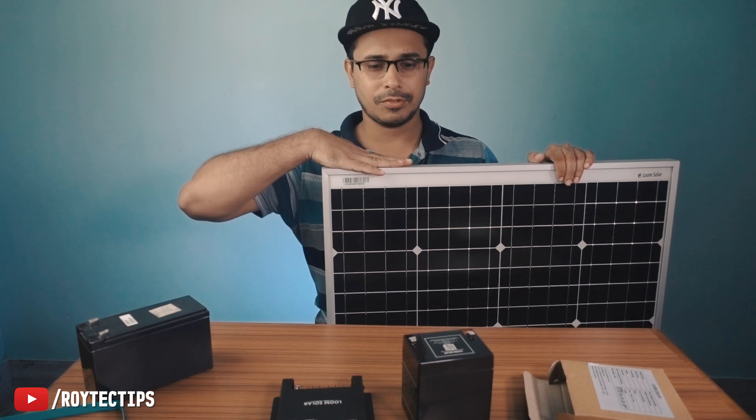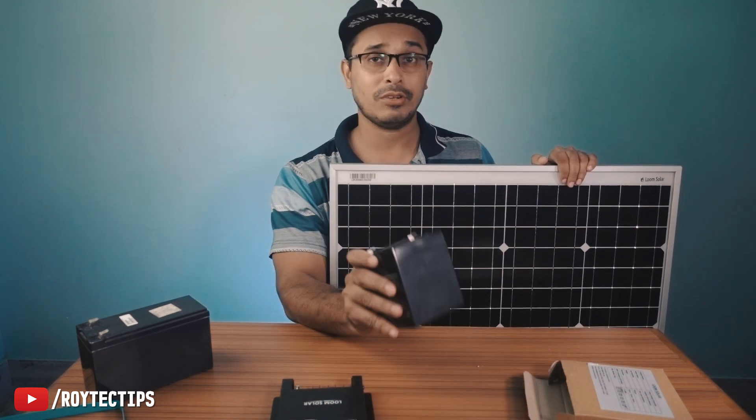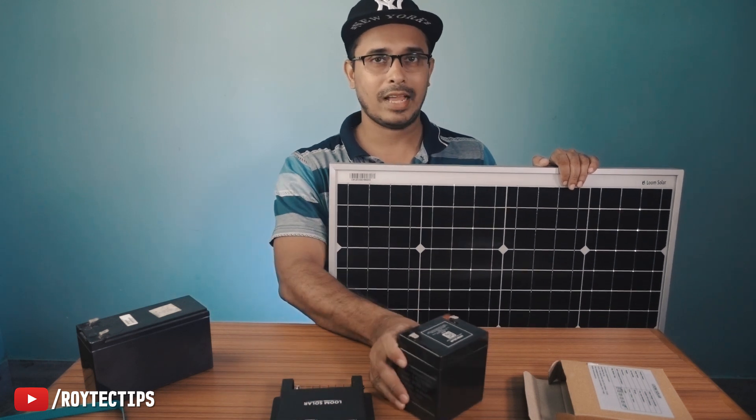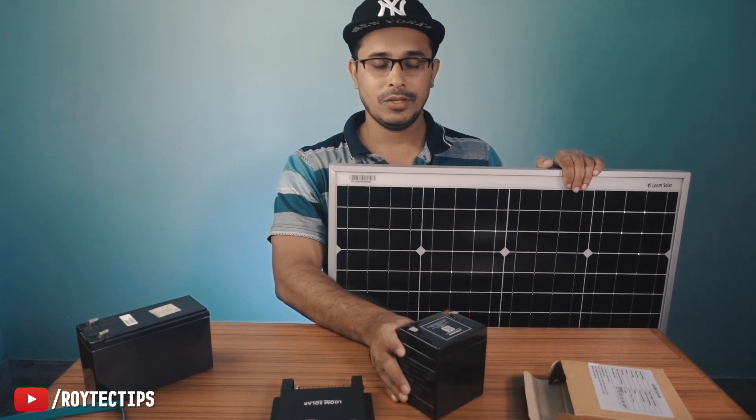Here is the 50 watt solar panel — I have four of these, but today in this video we'll connect just one and test how long it will take to charge the battery. We'll also add some 12 volt appliances and do a test to see the system performance.